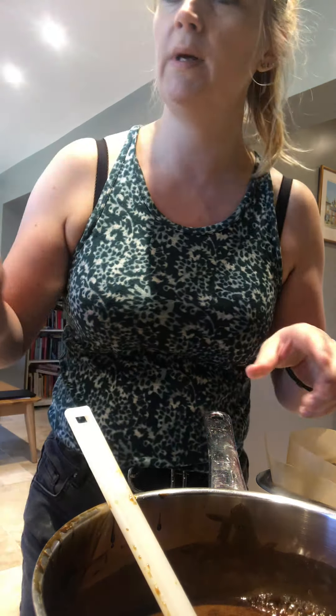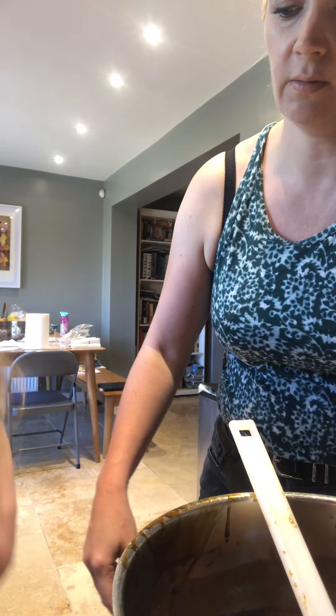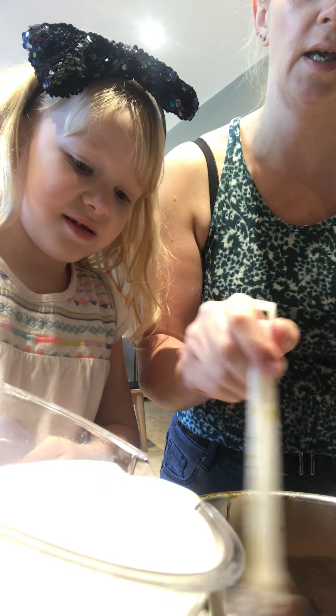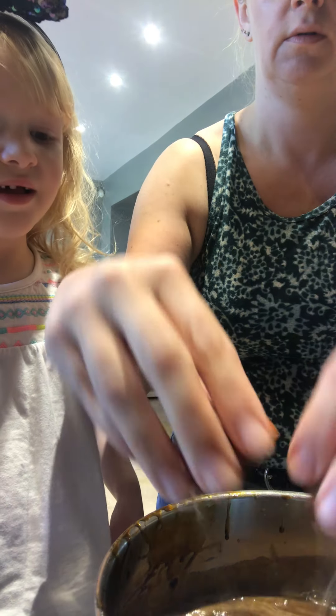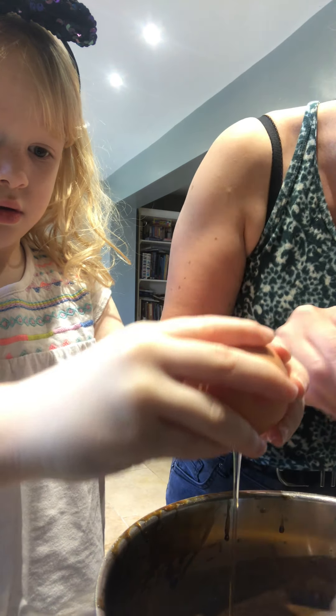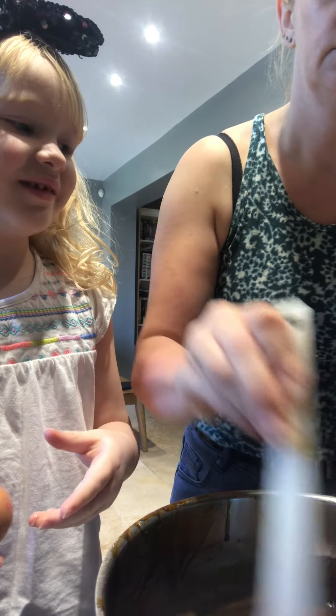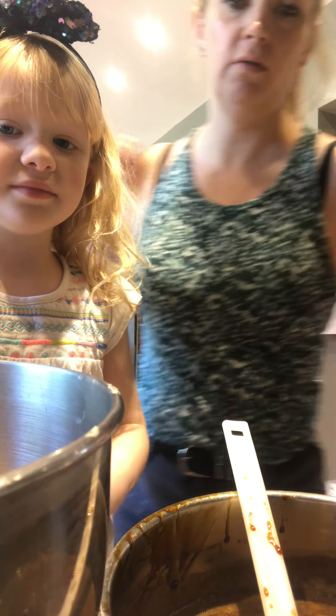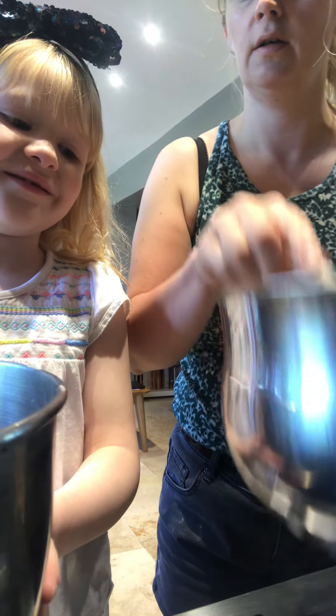Now we need to add the milk. Let's turn this off the heat and add the milk. Put it all in - good girl, all of it. This is whole milk; it says use whatever you've got. Can we crack some eggs? I'll do this one, you do the other one. Well done! So that's all of our liquid ingredients ready.